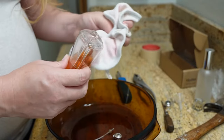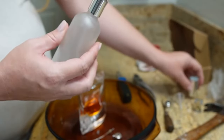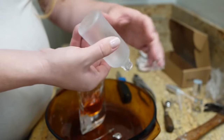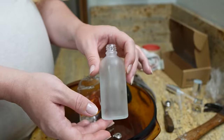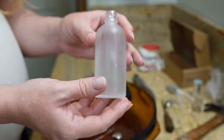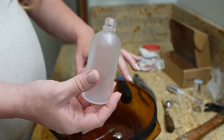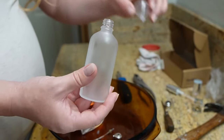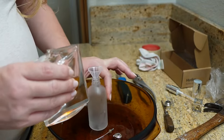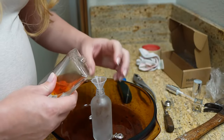Before I start pouring it into the new bottle — here's the new bottle. Like I said, I bought it off of Amazon. I believe this is 100 ml. But I can put it on the screen. This bottle is 3.4 ounces, so it should fit since it's not all the way full. So I'm just going to use the little funnel it came with. I'm going to pour it in over this bowl so I don't make a mess.